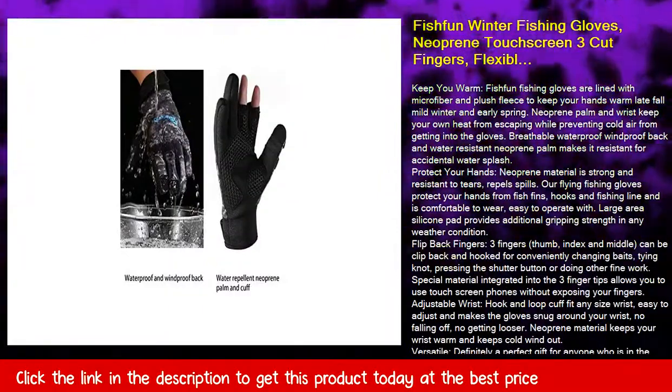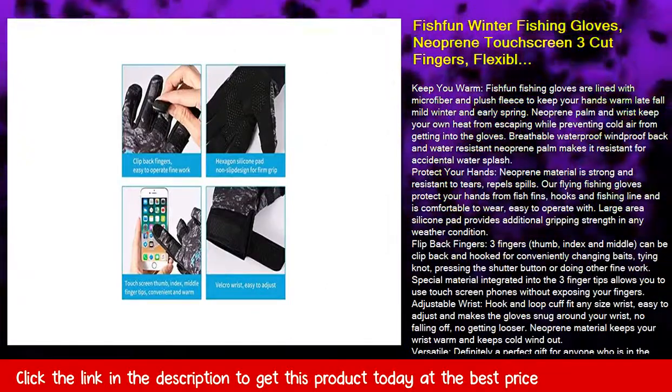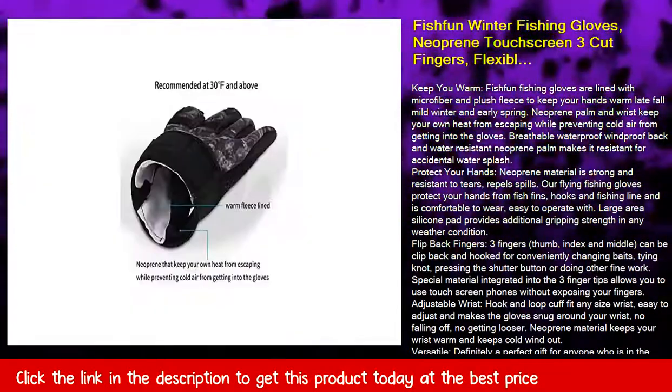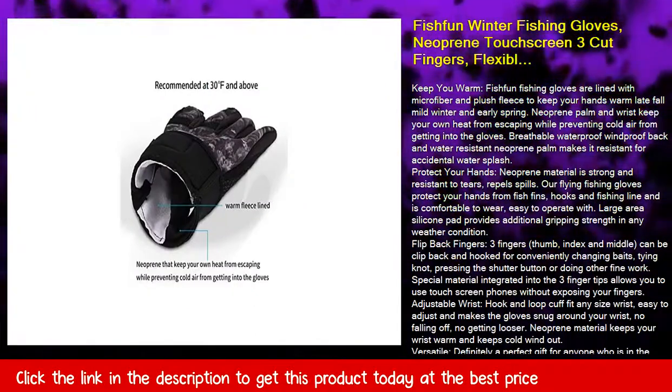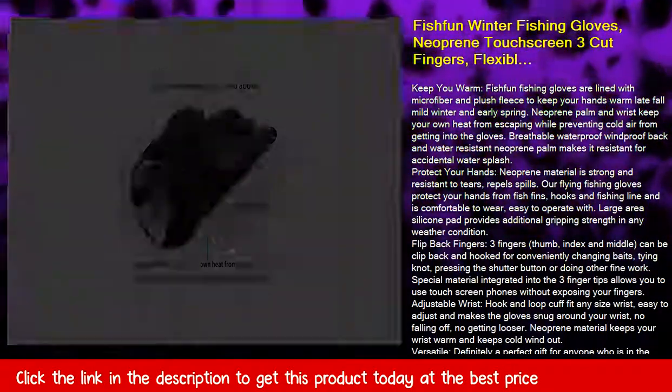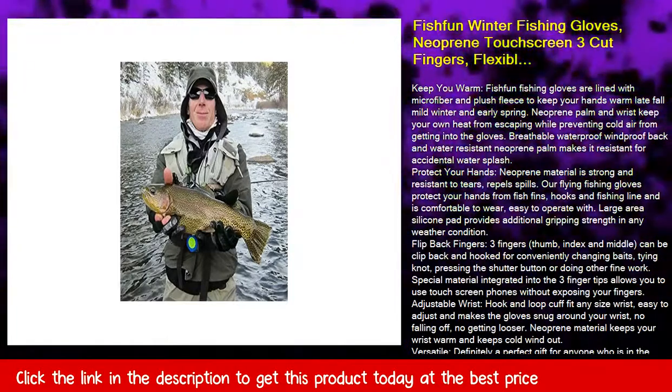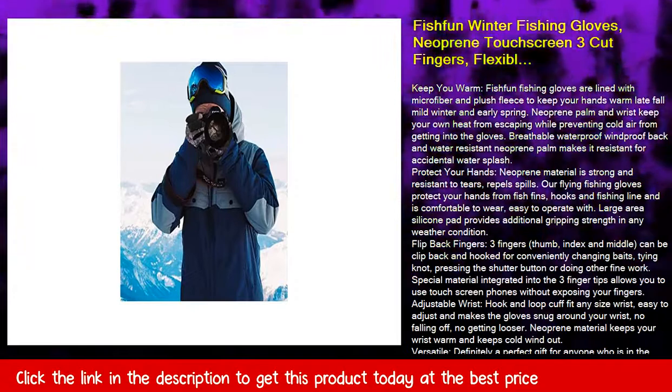Flip back fingers — three fingers: thumb, index, and middle — can be clipped back and hooked for conveniently changing baits, tying knots, pressing the shutter button, or doing other fine work. Special material integrated into the three fingertips allows you to use touchscreen phones without exposing your fingers.